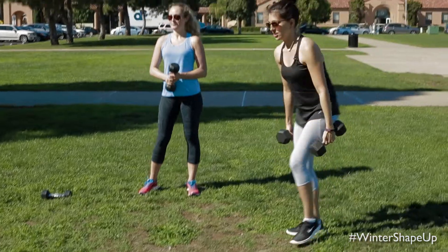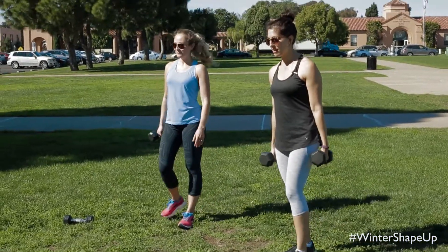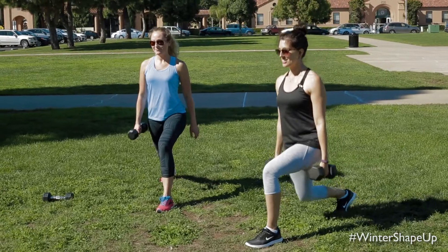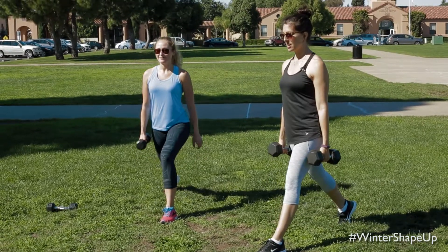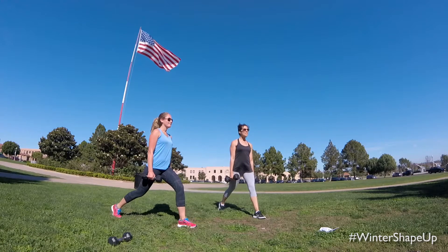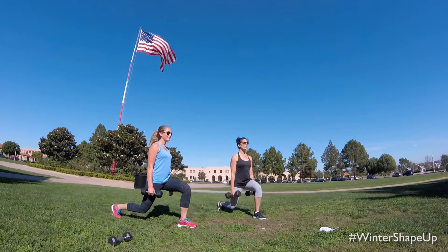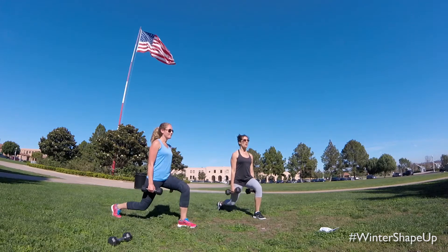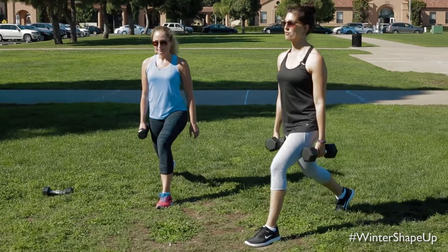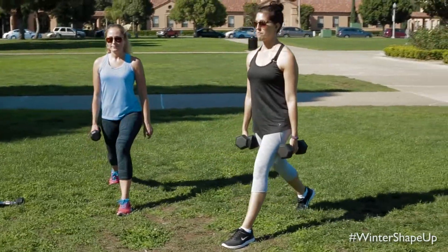We're going to start off with a lunge. You can hold one or two dumbbells. Take a nice big step back, lift up that chest, sink down into your lunge, exhale and squeeze to rise. Think about really squeezing your glutes all the way up, and try to keep your ears over your shoulders, over your hips. Watch that front knee — make sure it stays stacked over that front ankle. Deep breaths.